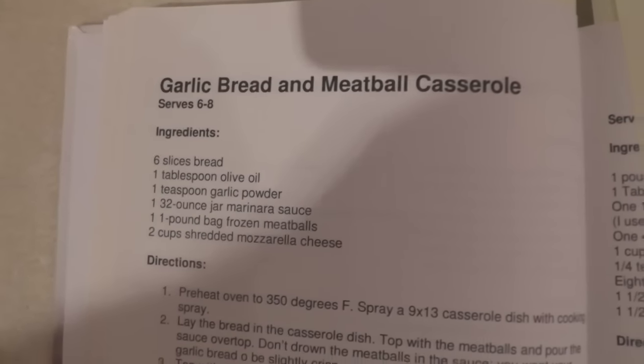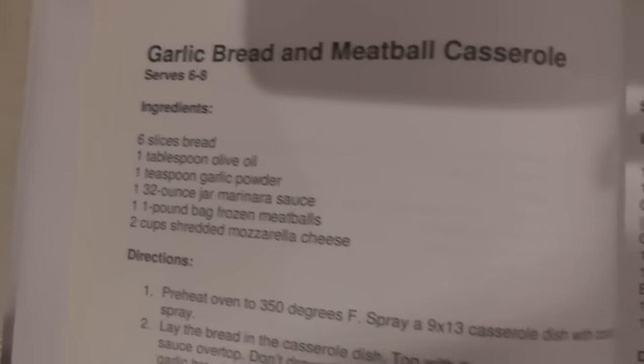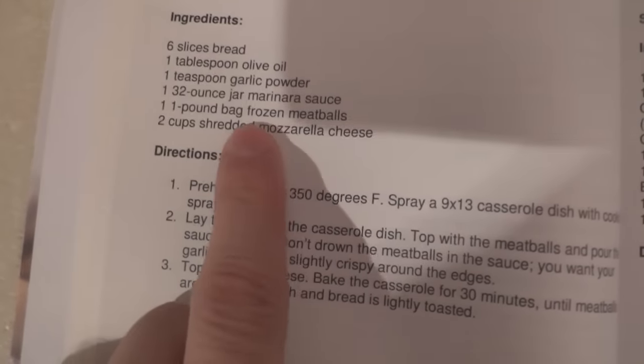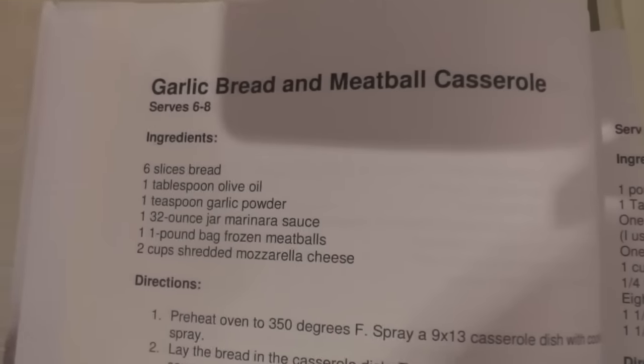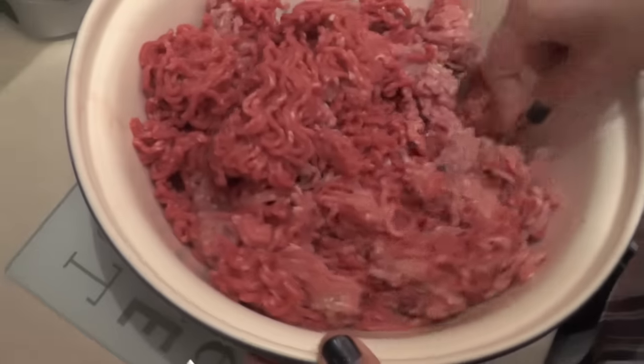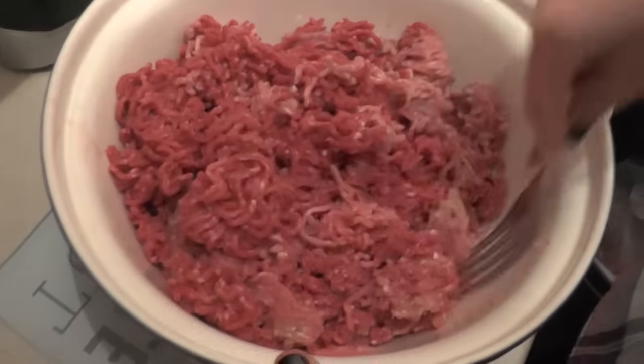And here is today's delight: garlic bread and meatball casserole. The ingredients actually call for frozen meatballs. Apparently they're a thing that don't exist in this country, although I'm sure many commenters will prove me wrong. So instead, my lovely assistant is making some meatballs — from scratch.